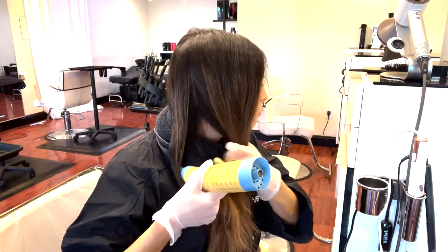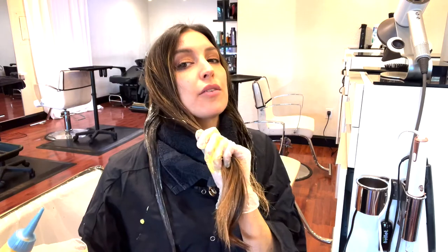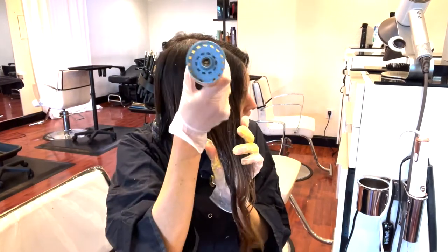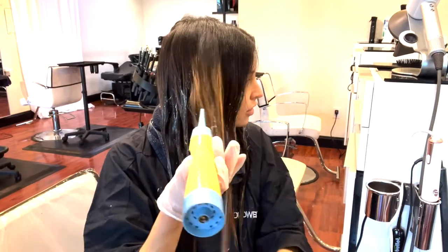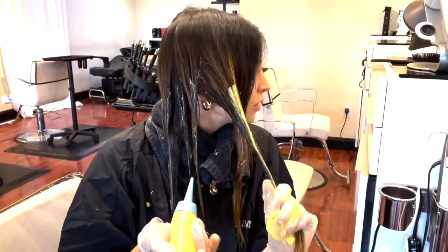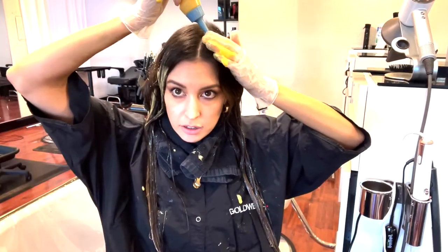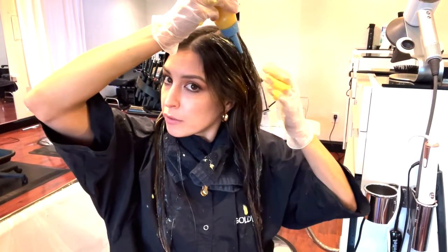I just want to make sure there's enough product on both sides of my hair. I'm doing the same on this side. This product really drips, so be careful not to make a mess or stain anything you love. Once I have enough product on both sides, I'm going to slap the remainder on both sides of my roots and just kind of put it all over, like you would with shampoo.